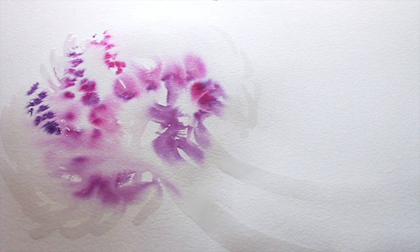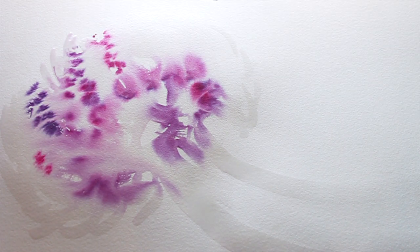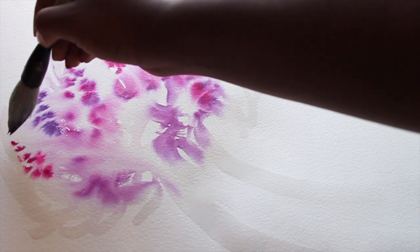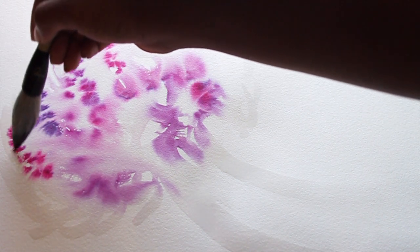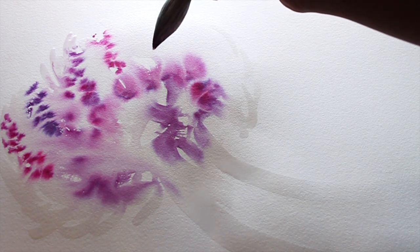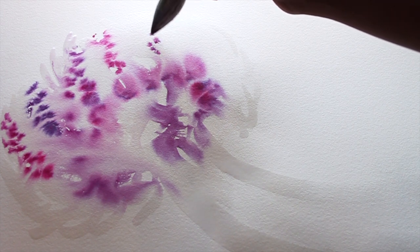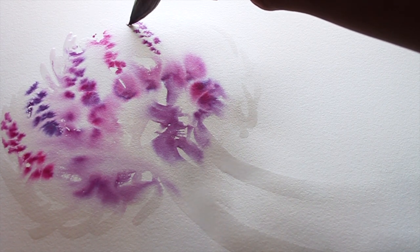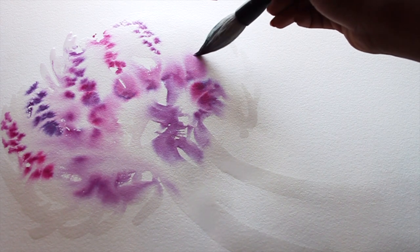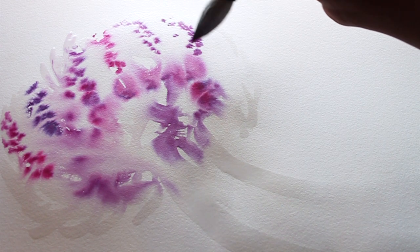I'm using the same mixture as the first brush strokes, but I'm adding black to some areas and a little bit of red into others. That tiny drop of red ink will help create a nice variety of shadows so the jellyfish doesn't look too flat. If you've ever seen a jellyfish swim, you know it's full and has a lot of volume and movement — almost like silk in water.